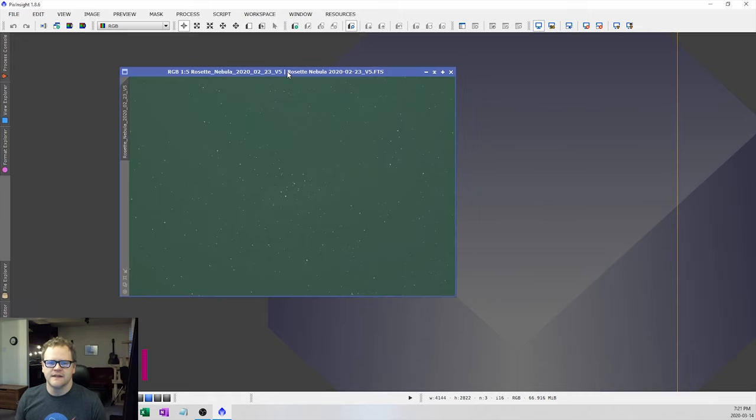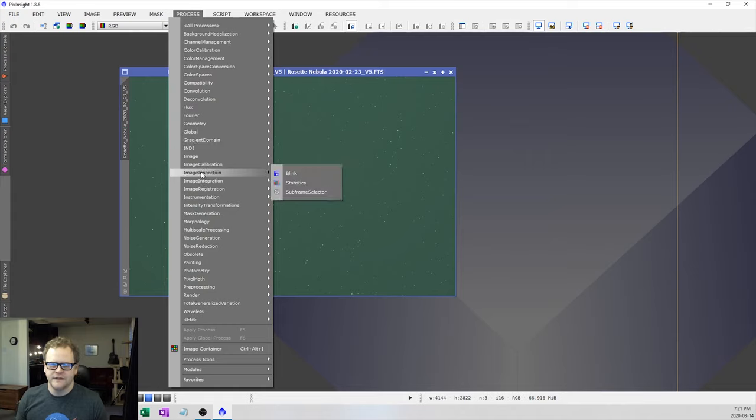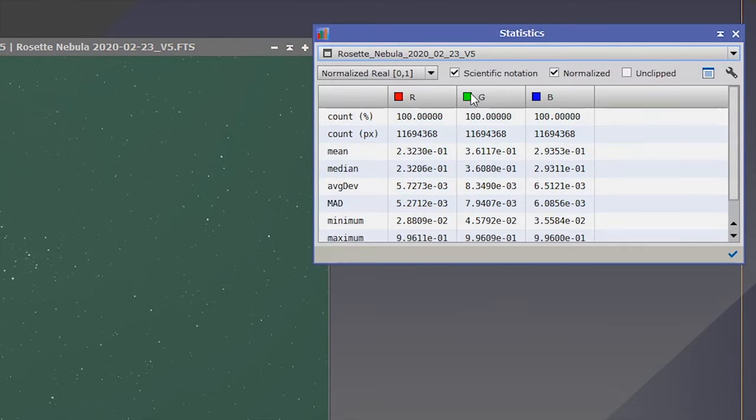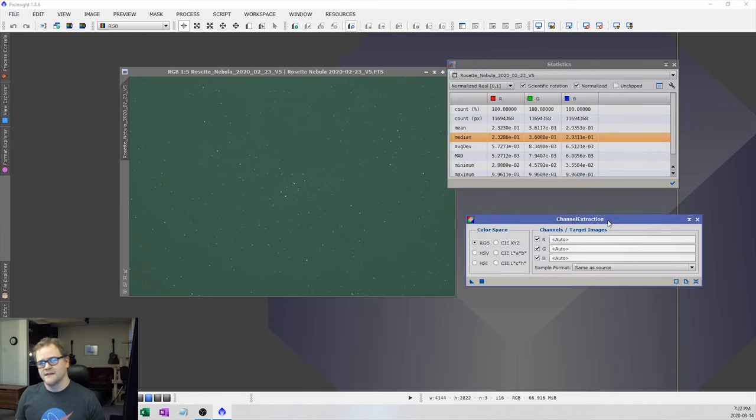The first thing I want to do is image inspection and color calibration. I'll go to Process > Image Inspection > Statistics, select my Rosette Nebula image, and look at the RGB channels. What I'm looking for is the lowest median value readout. Right now I see that on the R channel it is 2.3, compared to the green and blue channels. So I'm going to go to Processes > All Processes > Channel Extraction to separate the RGB channels so I can work with them individually.